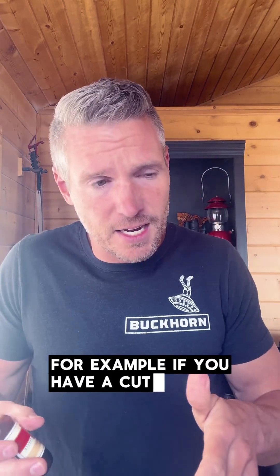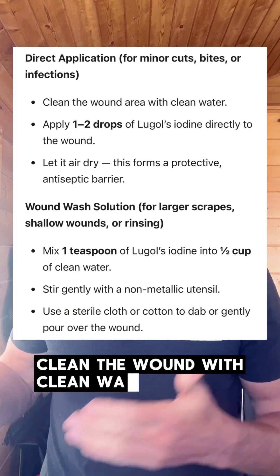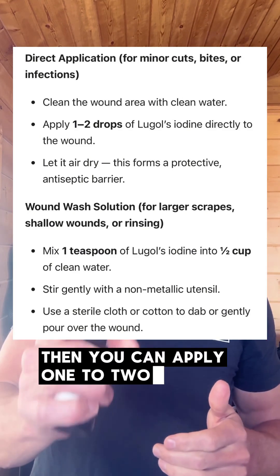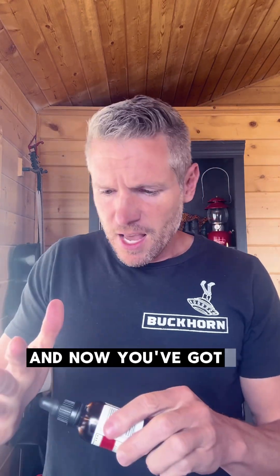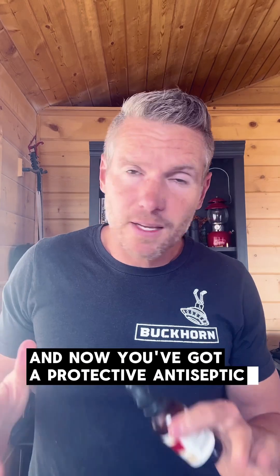For example, if you have a cut, clean the wound with clean water, then apply one to two drops of Lugol's iodine directly on the wound. Let it air dry, and now you've got a protective antiseptic barrier.